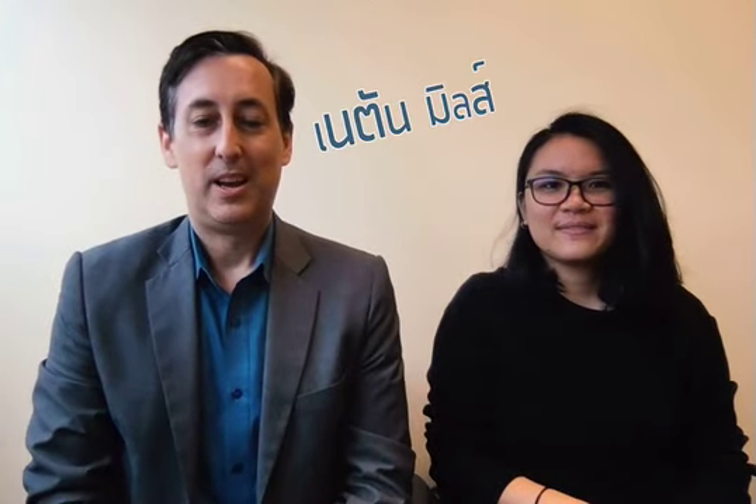Hi everybody, I'm Ajahn Nathan Mills and we're going to make a new video today on how to pronounce the sounds R and L in English. I'm the author of the book Accent Recipe — you can find this book almost anywhere in Thailand. Today I have a special guest who's going to help demonstrate. What is your name? My name is Pae.